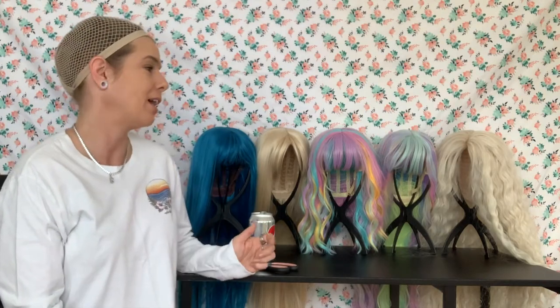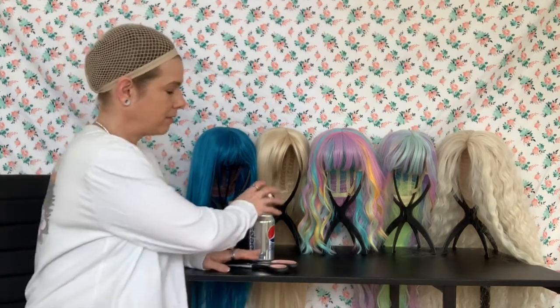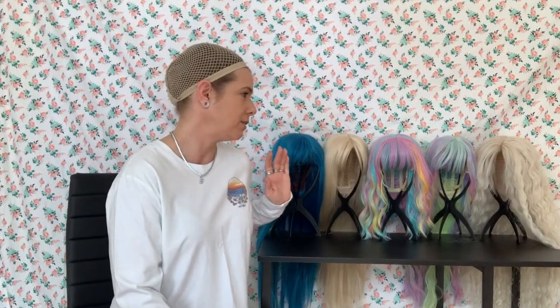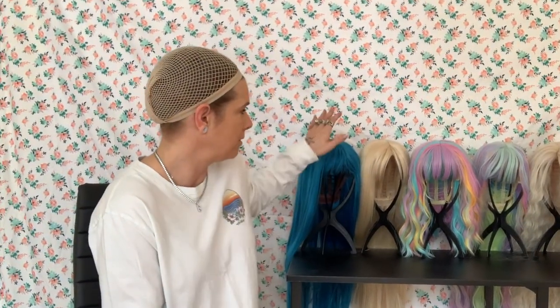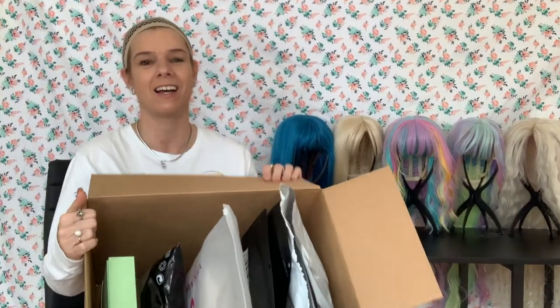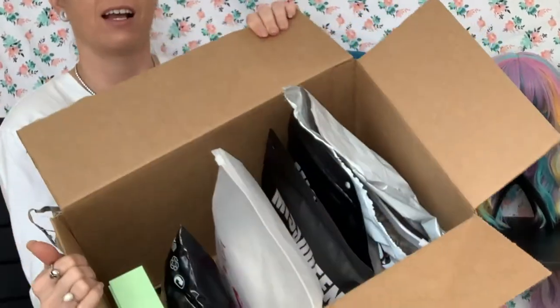In my last video, the only short wig I had was the rainbow one in the middle, which is a commitment. She's beautiful, but she's a commitment. I haven't really messed with short wigs all that much — I've really been all about the longer ones, the fantasy of long hair. But today we have a whole box of short wigs. Let's just get started.